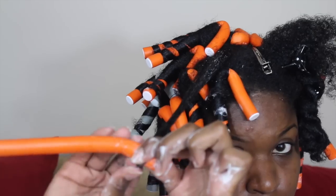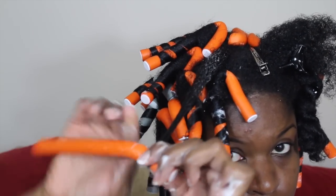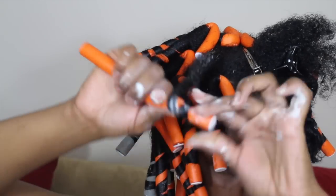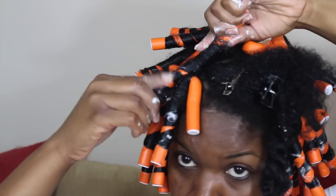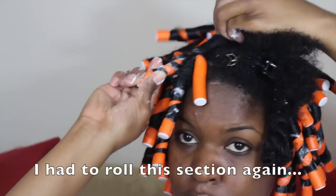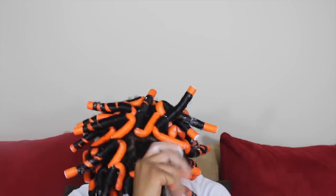So I'm stopping at about an inch or half an inch above where my hair ends — that's where I'm going to place the flexi rod — and then I roll all the way up in a spiraling motion. I didn't mention that at first: it's a spiraling motion, you roll up and around. And then you bend your flexi rod in the opposite direction.